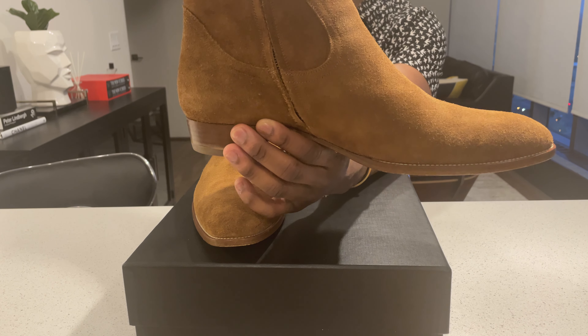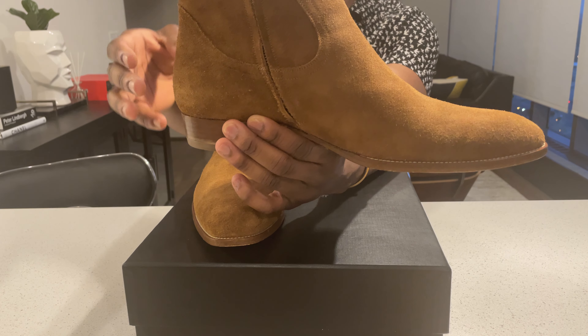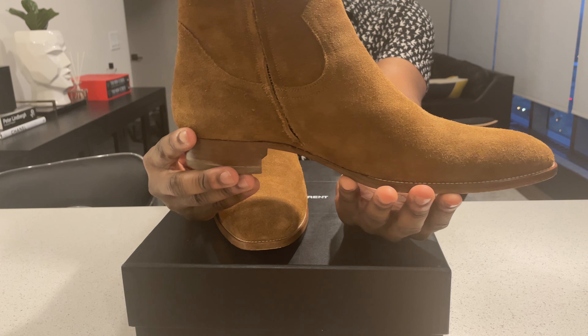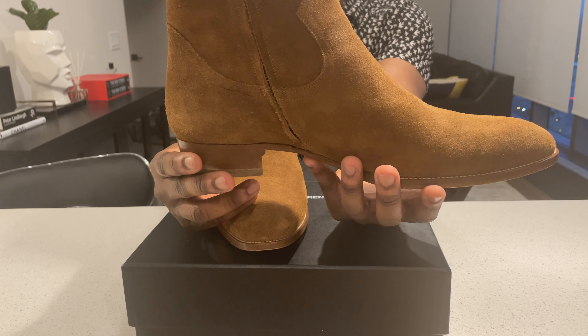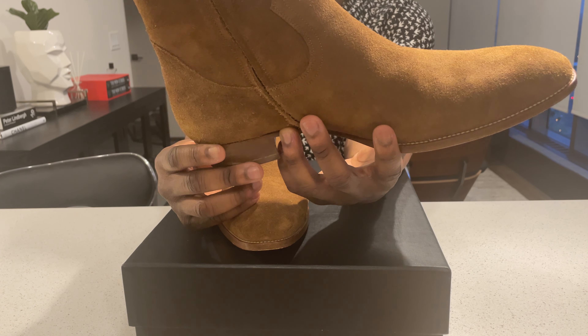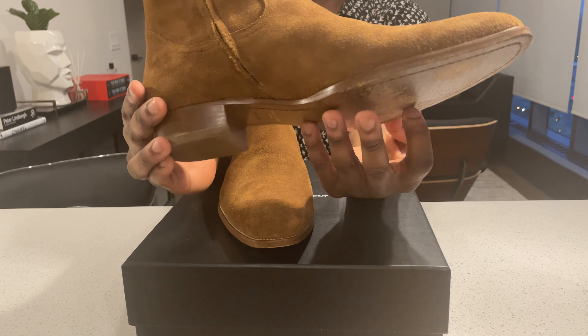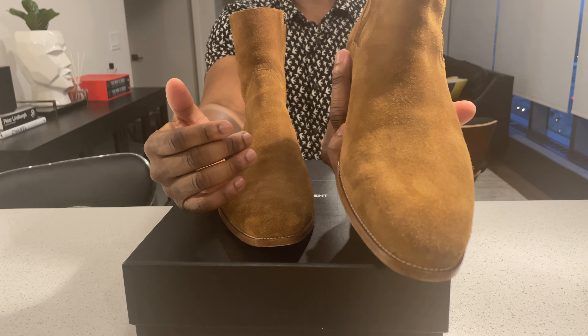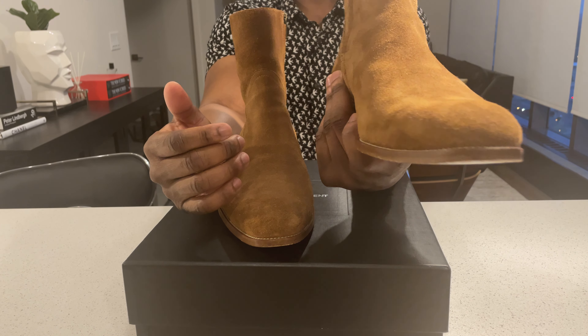The Lucas boot — that cubist heel boot that Anthony Vaccarello made — there's nothing wrong with it, it looks beautiful in pictures. However, I just couldn't imagine rocking that boot with a toe as pointy as that one is, and that's coming from someone who loves the Wyatt boot.